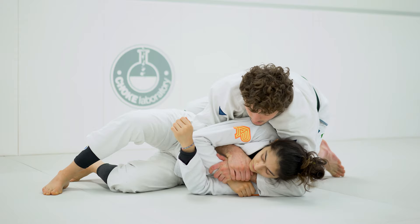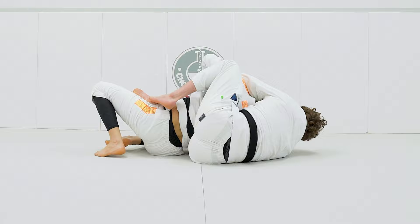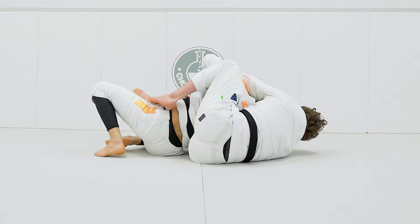Now we're gonna finish with the back take. Slide my knee in, push the hands down. I twist my hips into her and twist back out — one side, switch hands, and finish on the other side, preferably with the kimura grip.